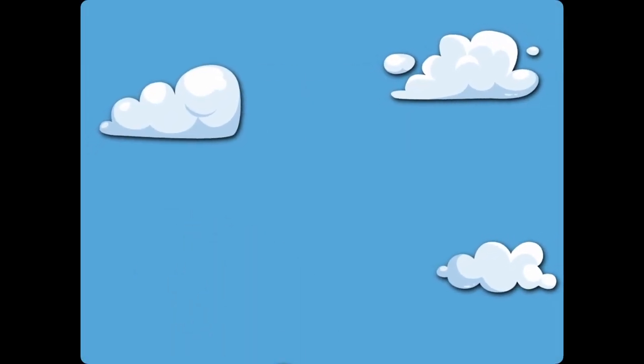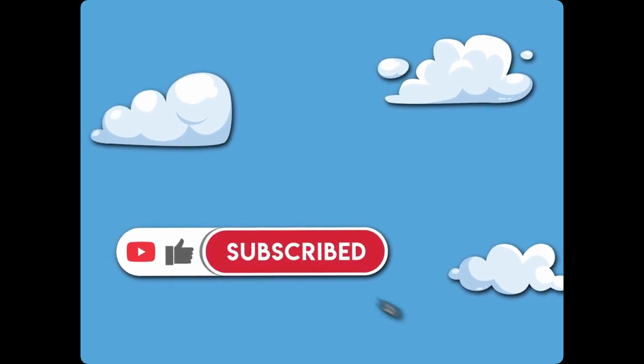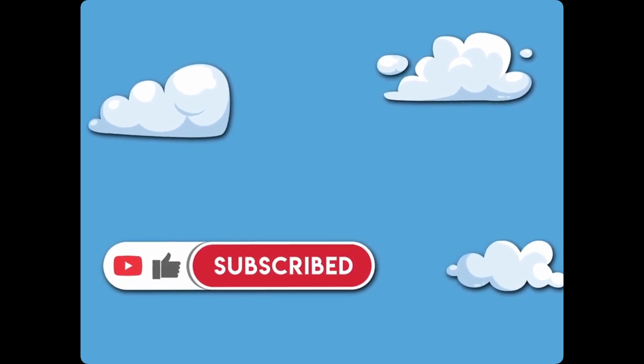Thank you for joining. Please hit the like and subscribe buttons if you liked the video. Have a nice day and we'll see you soon.